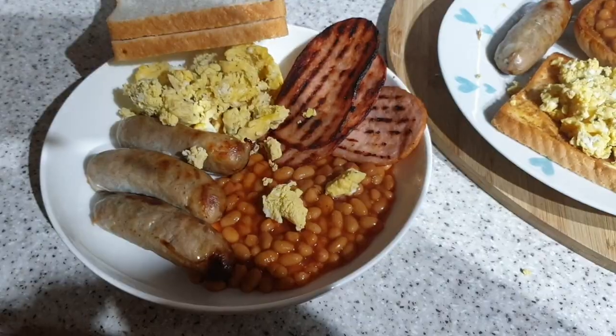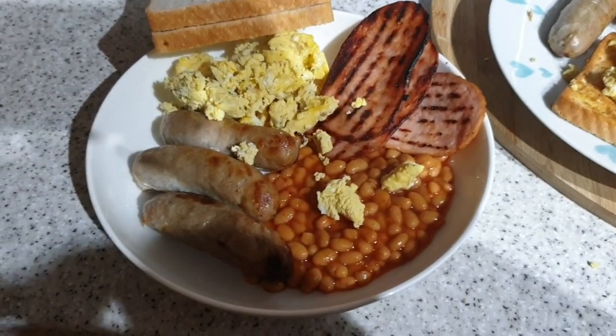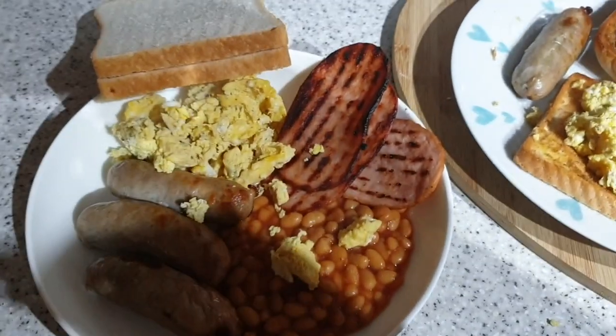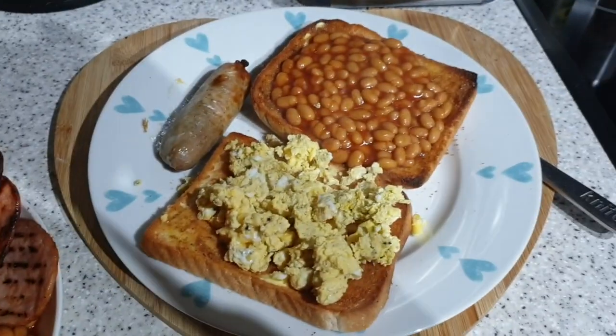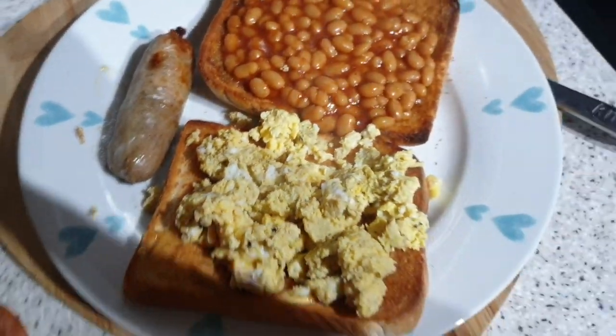It's tea time and tonight it's breakfast for tea. These are the Sainsbury's So Organic Pork Sausages, baked beans, turkey bacon, scrambled egg. John's having some bread with his. I'm having beans on toast, scrambled egg on toast. As you guys know, I'm not the biggest fan of pork.